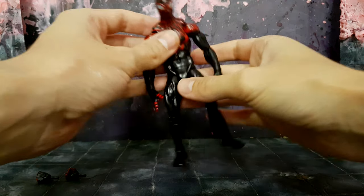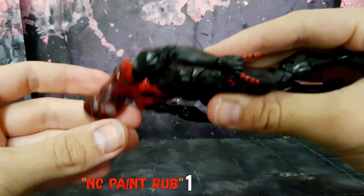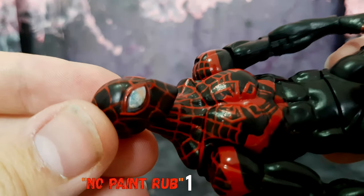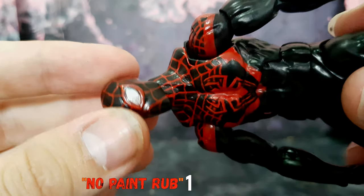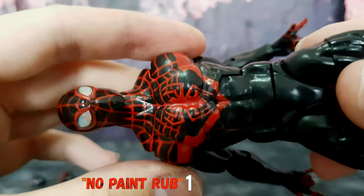So guys, I'm just going to show the articulation really quickly. Let's start from the neck — no paint rub whatsoever. The head does pop on and off, no problems. You can see the details, the head is shining, the reflective glass kind of shimmying through, and you can see all the paint lines — they're all done well. It articulates perfectly.